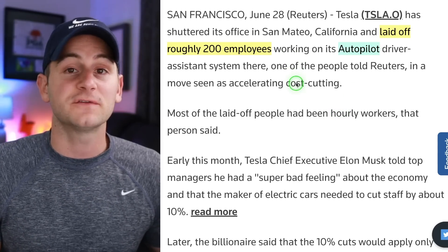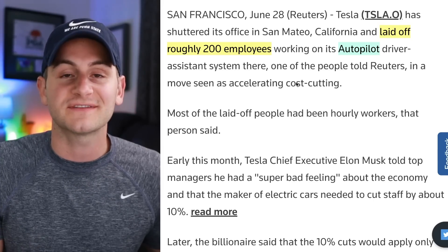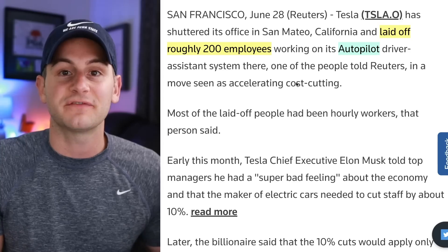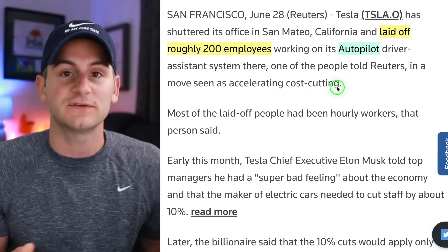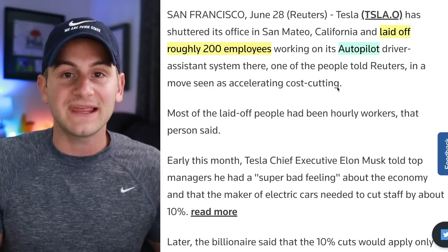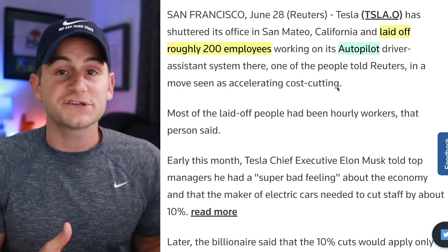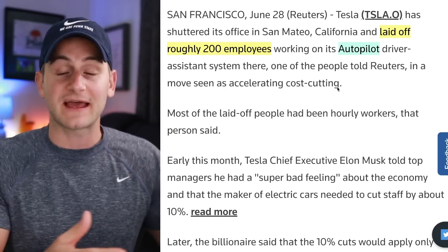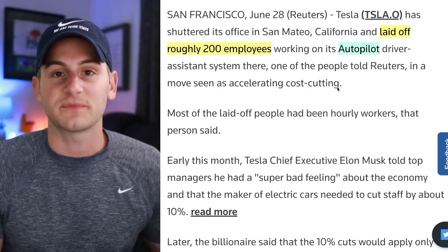A quick note on Tesla laying off around 200 employees from Tesla's auto-labeling team. In a recent Elon interview he said Tesla had around 1,500 auto labelers, so this would be around a 13% cut of that team. Over time it's going to be a trend that this human team will shrink as Tesla's auto-labeling system becomes more effective. Elon said having auto labeling working is like having 150,000 labelers. Whether this is happening because auto labeling is getting better, or because Tesla is looking for places to cut — we won't know for sure, but it's something to keep in mind.